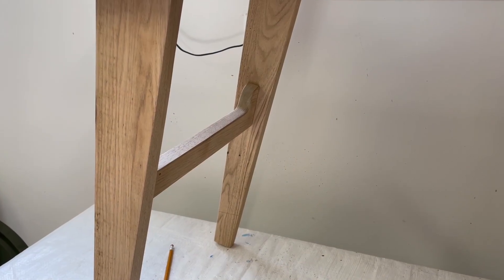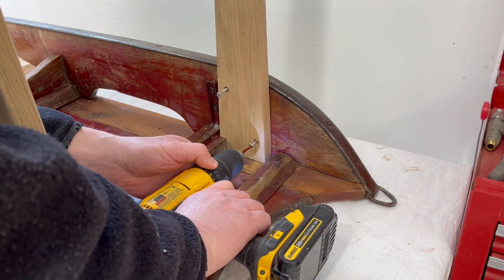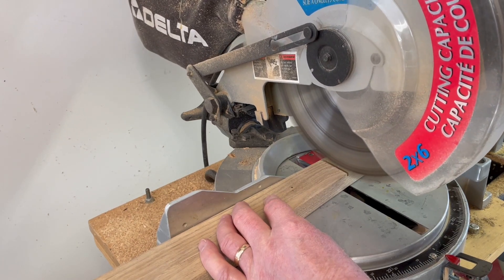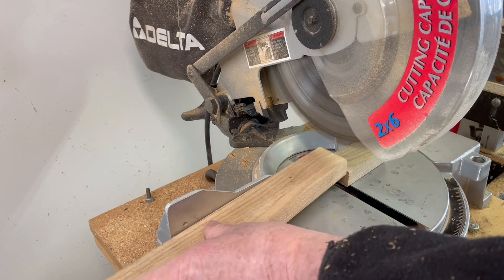Once I decide where the cross pieces are going to go, I remove the legs again so that I can cut them to length, pre-drill the holes for the cross pieces, and also cut those angles at the top of the rear legs so that they don't show in the space above the runner.